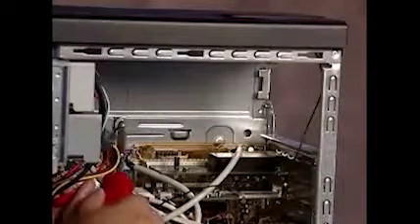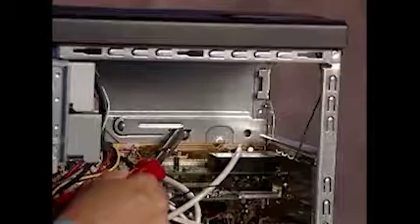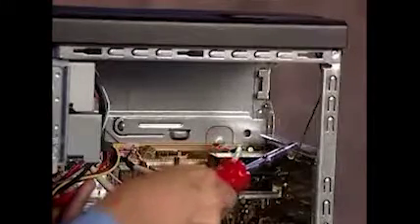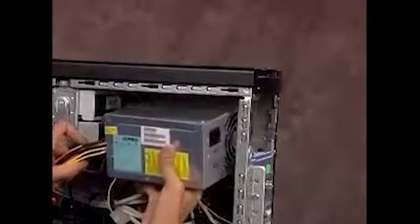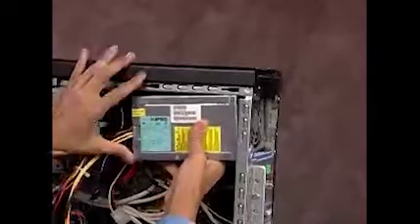There is a latch, a guide, and a ledge on the PC that helps secure the power supply. To replace the power supply, align it towards the guide and the ledge, then slide it back until it locks into place next to the latch.